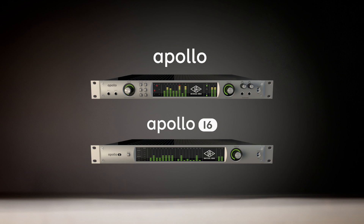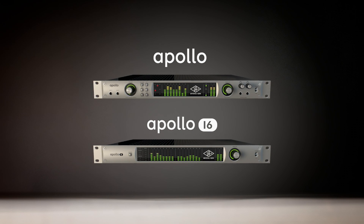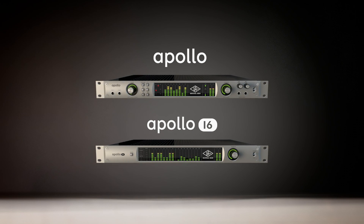Apollo brings with it over 50 years of analog circuit expertise, and a decade plus of what we've learned about making high-quality plug-ins. It's a clean, simple, and beautiful system, and we hope that the passion and quality that we put into it comes out in every one of your recordings.